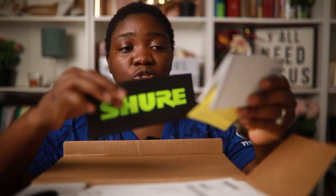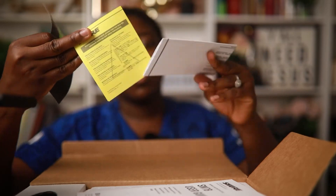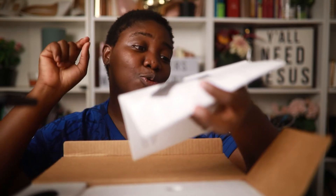For those that don't know what this mic is about, this is the daddy of all mics. You would have seen it in different studios — it's good for podcasting, it's good for your vocals. So this is how it comes in the box: you have the Shure limited warranty, Shure sticker, safety precautions, the guide, and it's the SM7B — a wired microphone, legendary performance.